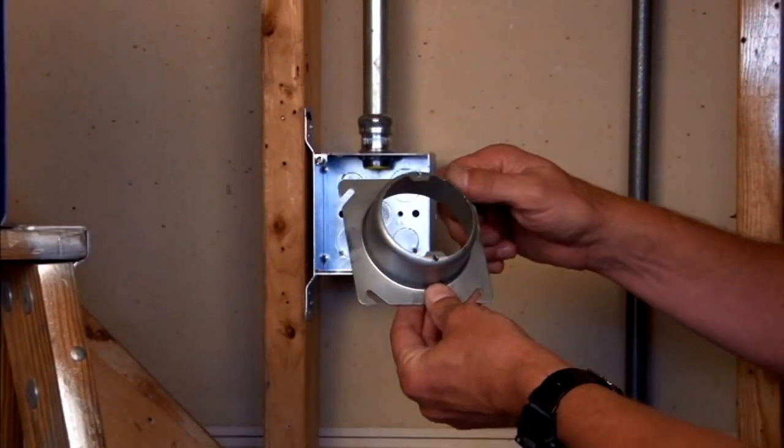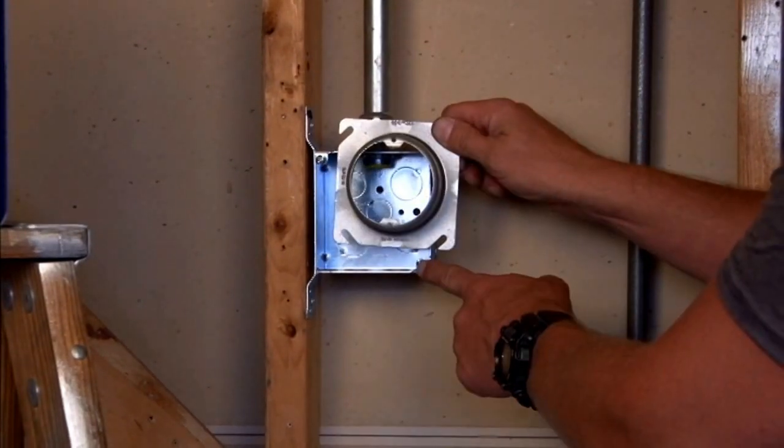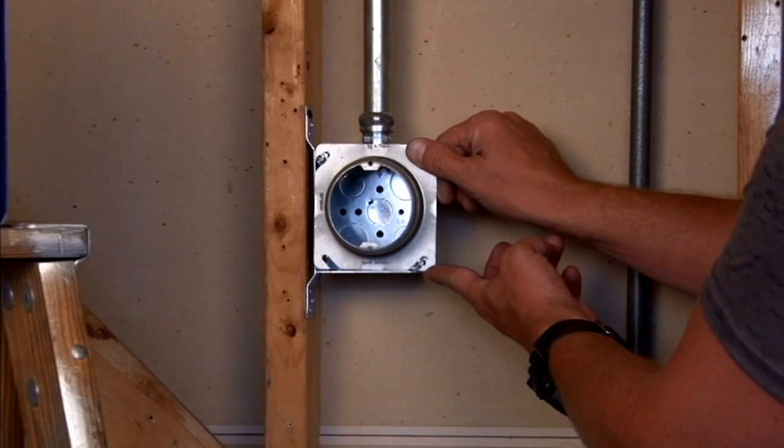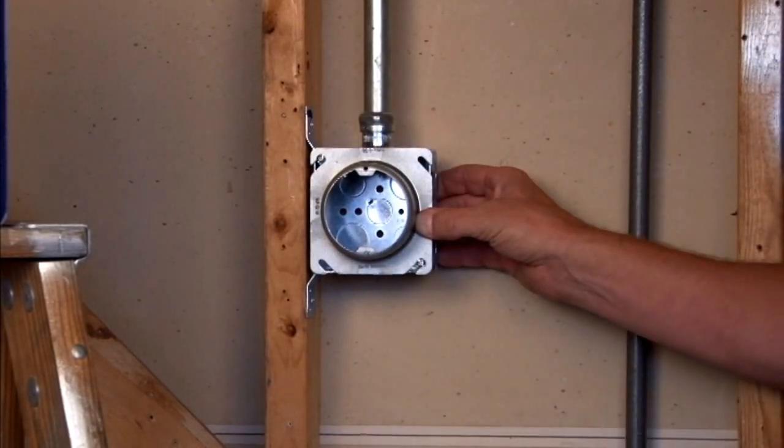This particular model mounts quickly and easily by aligning the tabs and the cover with the box screws and simply sliding it on and tightening down the 8-32 screws on the box.